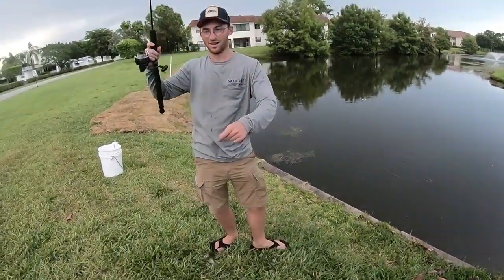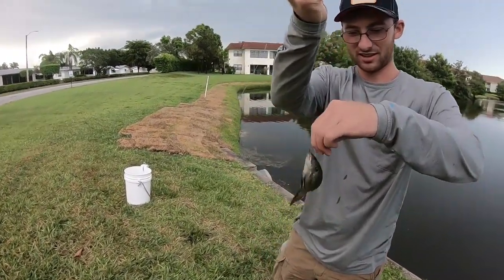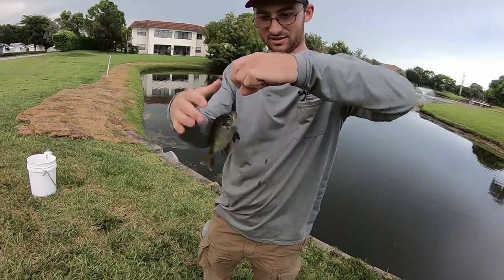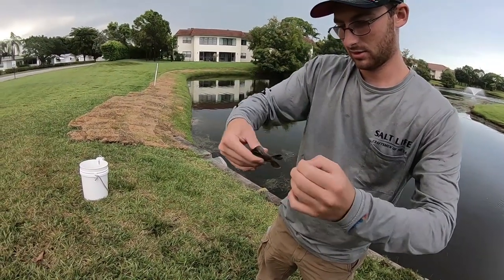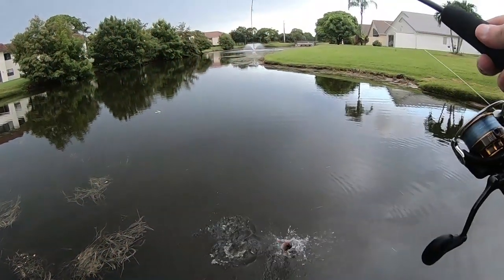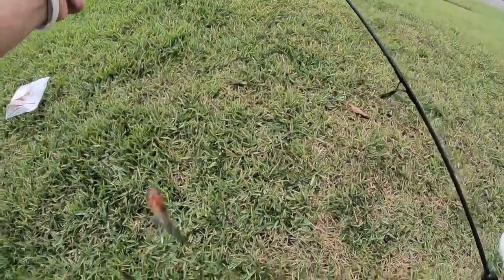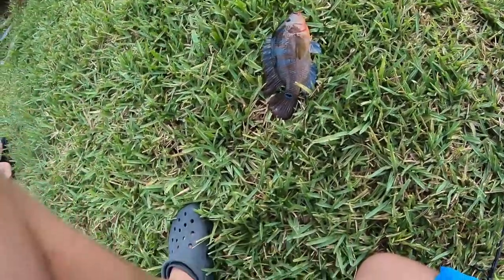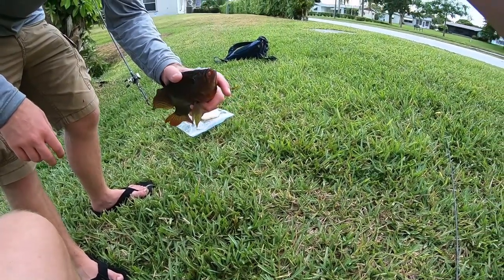There we go baby, first one! I actually had the GoPro off when Colin set the hook on that one, but that is exactly what we're looking for. First fish of the day for me is a beautiful lion cichlid - not what we are after. Yeah, a little bit too big. First fish of the day, the old cichlid.